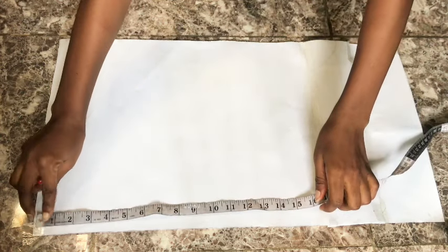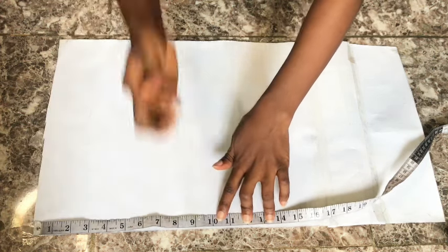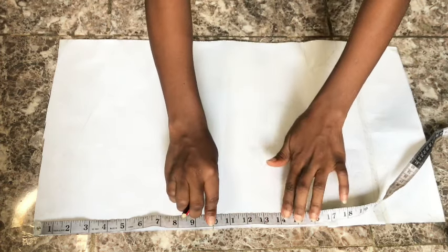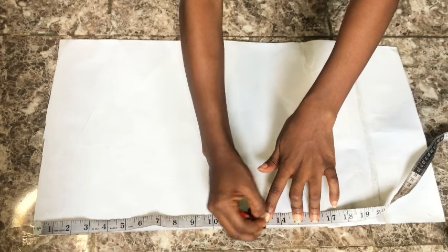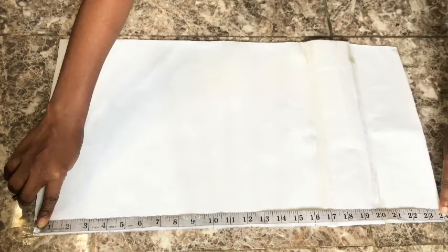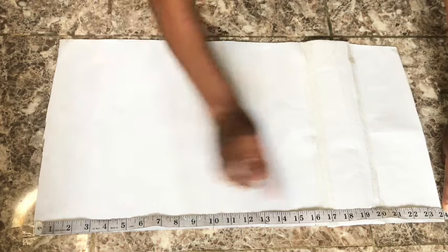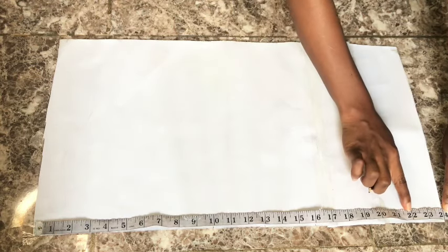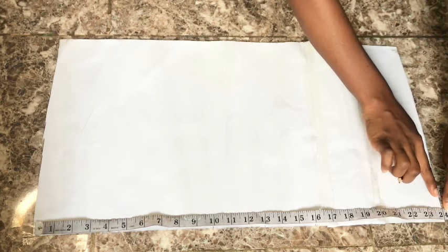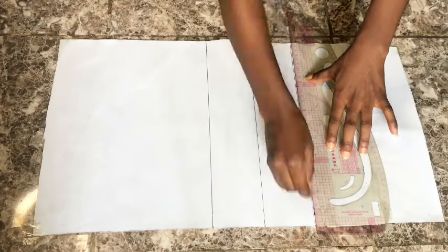I already have my pattern paper and I'll go ahead and start taking my points. The first point is the distance from my shoulder to my bust point, which is 10 inches. The next point is from my shoulder to my under bust point, which is 13 inches. From shoulder to waist is 16 inches, while the length of my blouse is going to be 24 inches for the front. The front pattern paper is 24 inches while the back is 22 inches. I'll connect all the dots and rule straight lines across all the points, then label my bust line, under bust line, waistline, and blouse length.